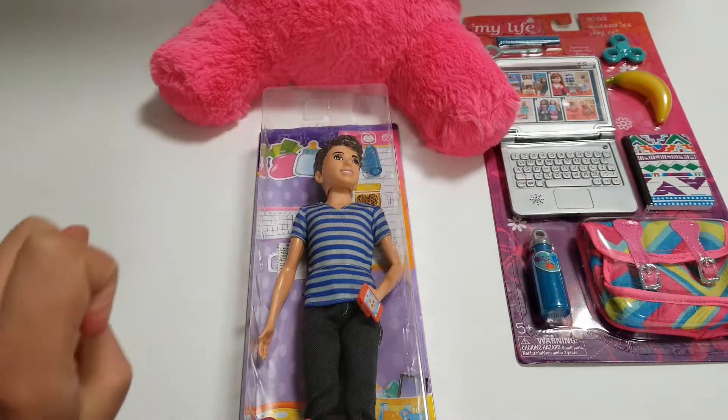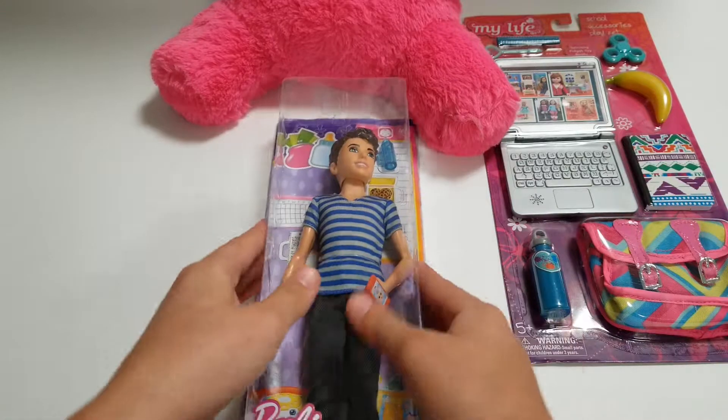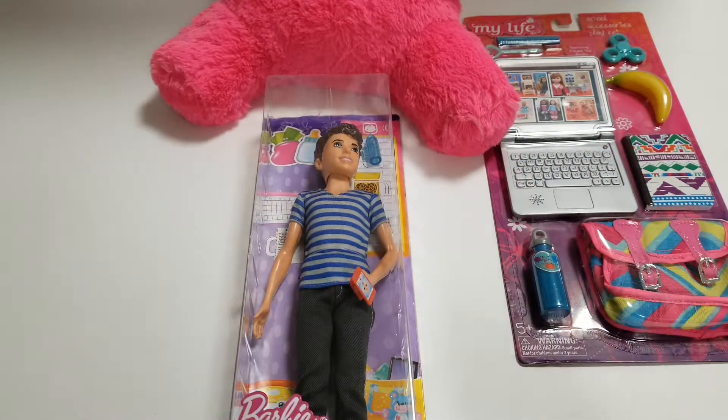Hi guys! In today's video, I'm going to be doing an unbox daily. I just went shopping and bought some little things and I can't wait to get started with you guys. So let's get started.